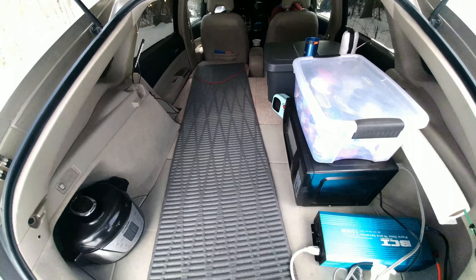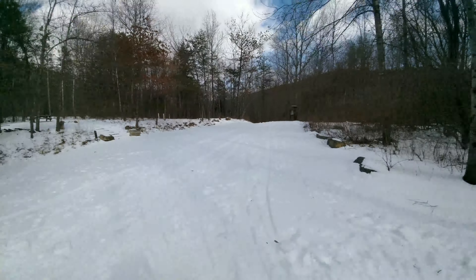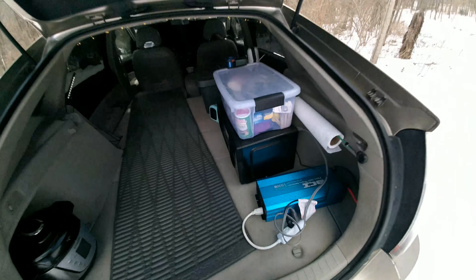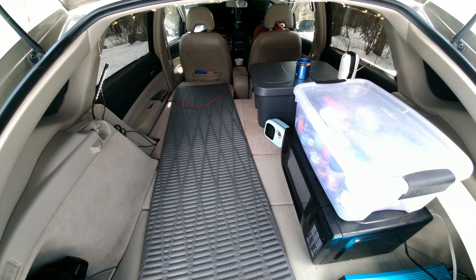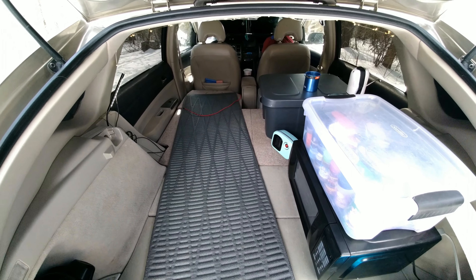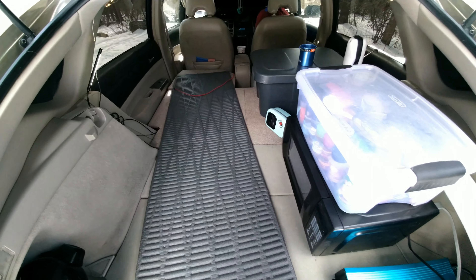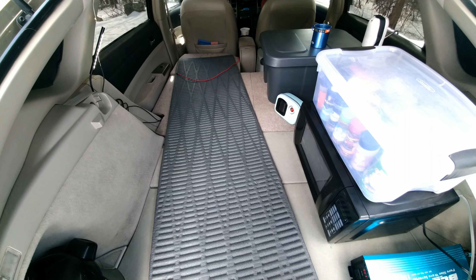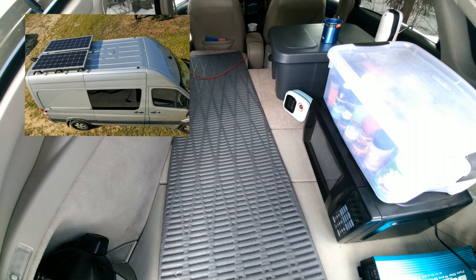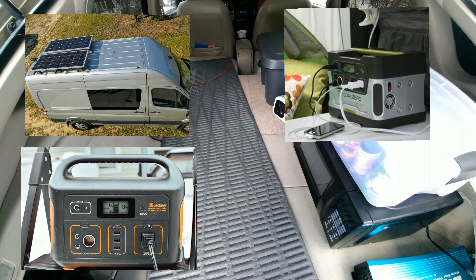I go off-grid a lot — in the mountains, in the desert, and dispersed campsites like where I'm at right now. Anybody that is into van life, lives in their car, or has an RV knows you have to have some source of electricity. Most people use either a solar power system, a Jackery power station, a Yeti power station, or a gas generator.